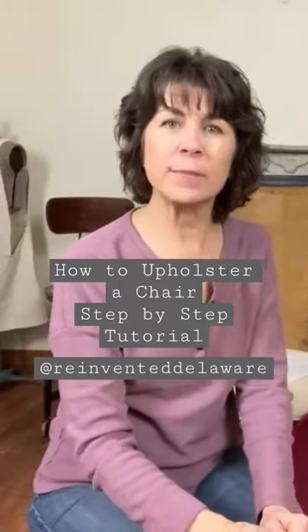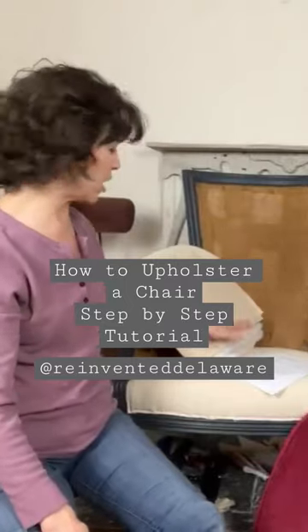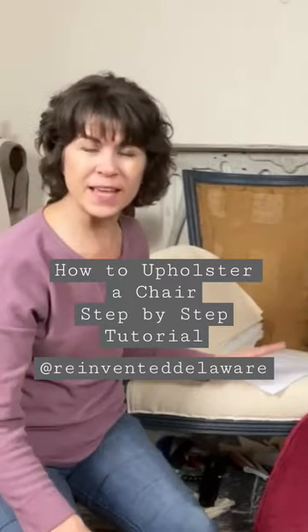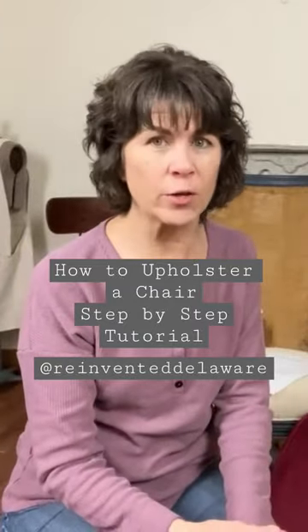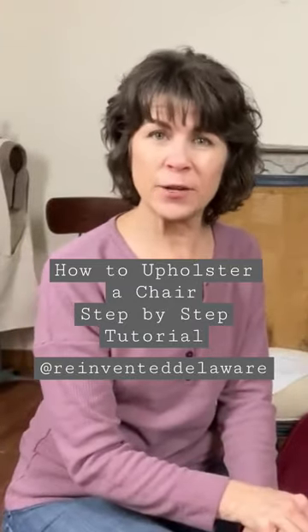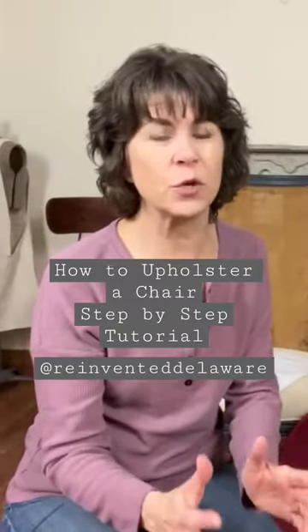How to reupholster a chair. I am teaching you step by step how to reupholster an antique chair just like the one behind me. We have a four-part series going on — you can go back to my channel and I have a whole playlist made out just for all of these videos so far.